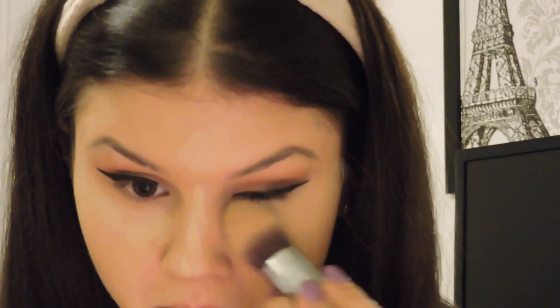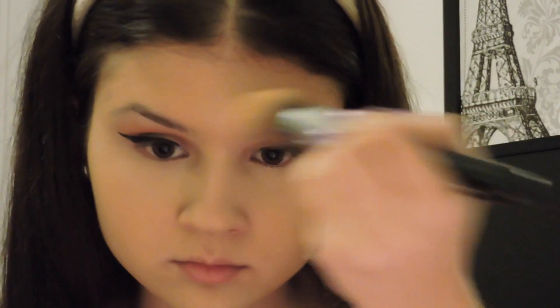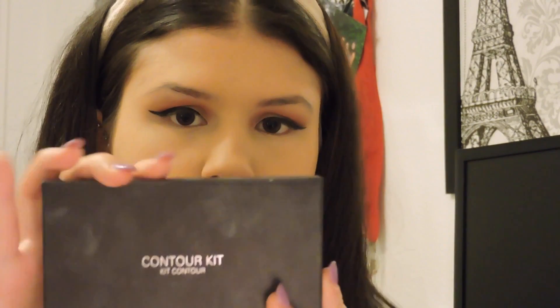I put the Pro Longwear Concealer wherever I want to highlight my face. Then I take my Sigma Tapered Kabuki brush, the F86, and pat it onto my under-eye area, chin, nose, and forehead for a smooth, not cakey look. Now I'm going to take my MAC Mineralize Skin Finish Powder in shade Medium — it's very powdery and crumbles easily but I still love it. Using my MAC 150 Powder Brush, I put it all over my face to set my foundation, because I feel like your foundation is just not set without powder.